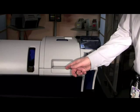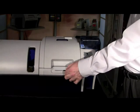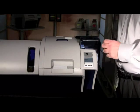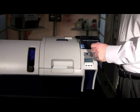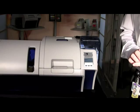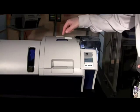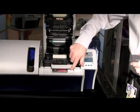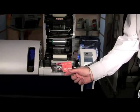The card could be in the reject bin if it failed in the printing process or even in an encoding process such as mag stripe encoding. Should you experience any card jams in your ZXP Series 8, first open the top cover by pressing the blue button on top, then open the idler cover to the printer. This will give you access to where the cards are — you should be able to reach in and grab your card and remove it from the printer.